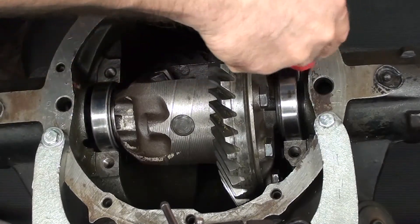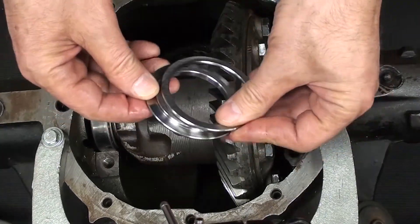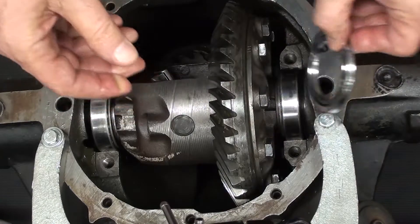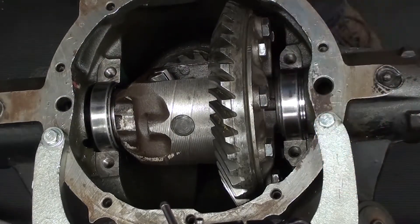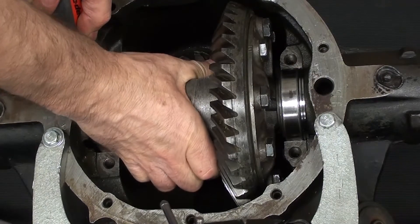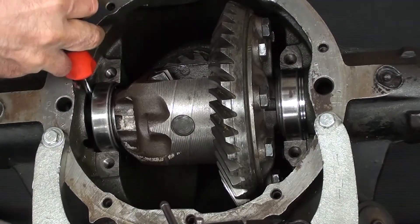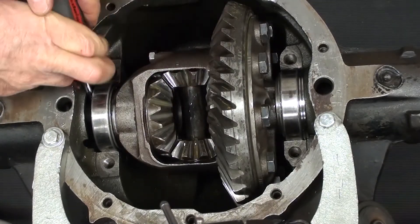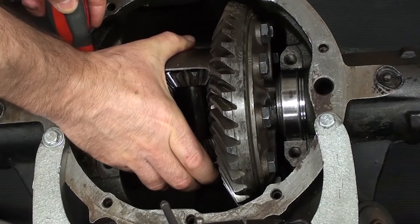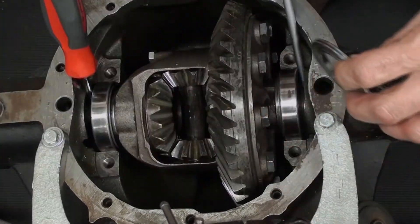Use the flat blade screwdriver to press the race up against the bearing so they're seated. Now we'll start with the base 210-thousandths of an inch shim and place it on the ring gear side. Then use one of the screwdrivers to pry the bearing cap on the non-ring gear side away from the pinion. Give it a little spin to make sure it's seated. Use your hand to press down on the case and push the ring gear away from the pinion, and check the backlash.